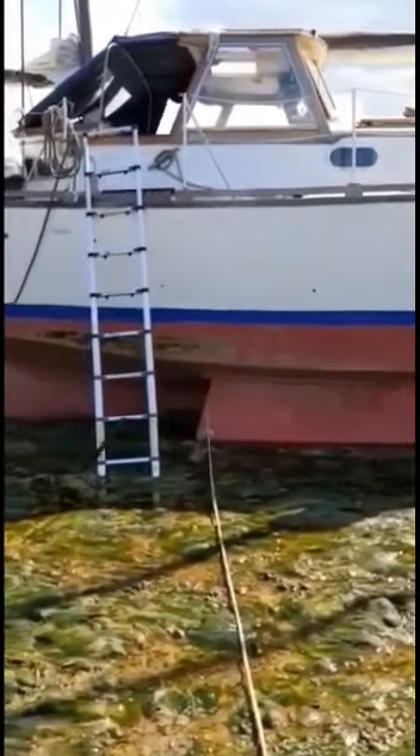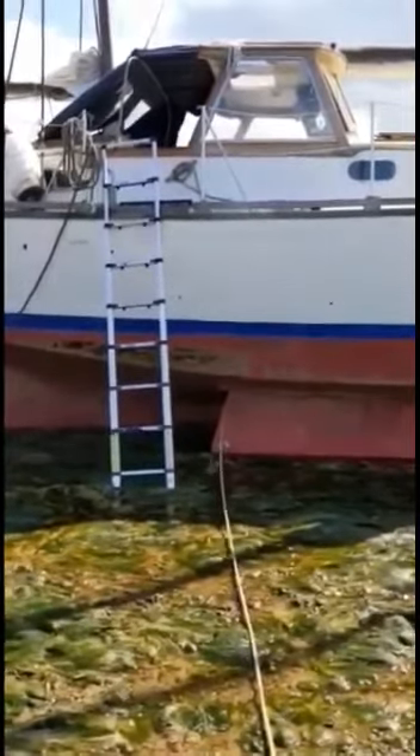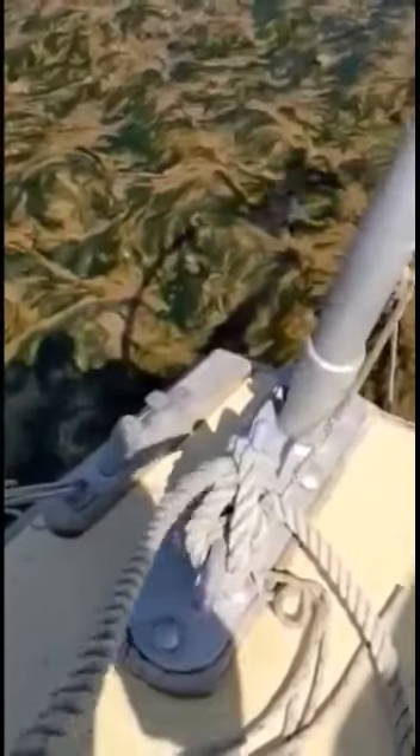I'll now show you how I got out of it. First thing you want to do is tie a decent size rope that can take the weight onto a back cleat. You could in theory use a forward cleat if you've got two bow rollers and two cleats up there, but I was at the back of the boat and had ropes there ready, so that's the one I used.